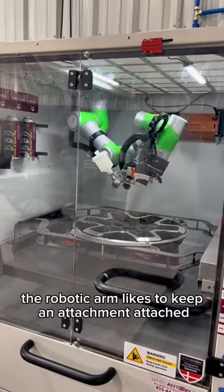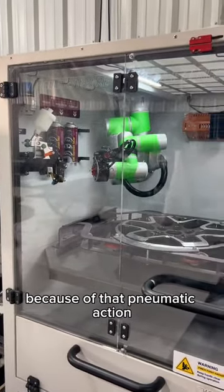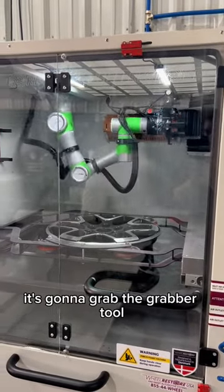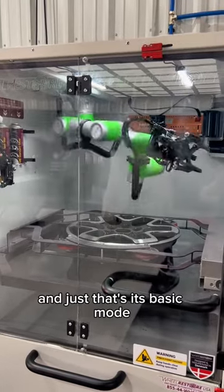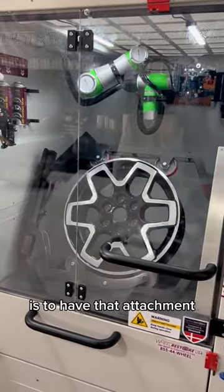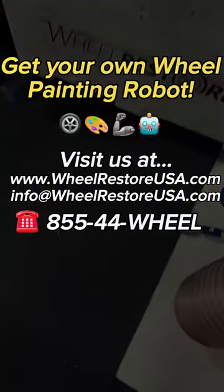The robotic arm likes to keep an attachment attached because of that pneumatic action. So you'll see here it's done — it's going to grab the grabber tool. That's its basic mode: to have that attachment. Then it'll rotate the finished wheel up for you, and that's it.